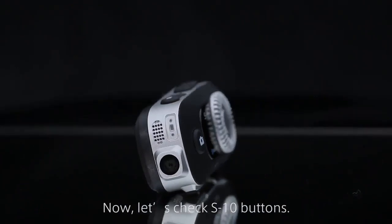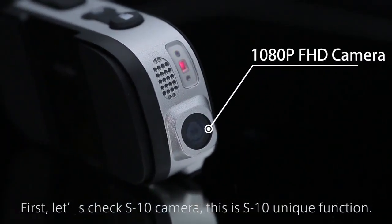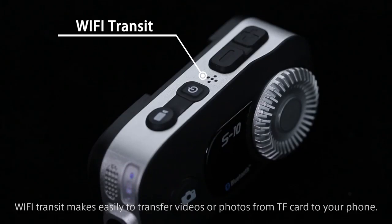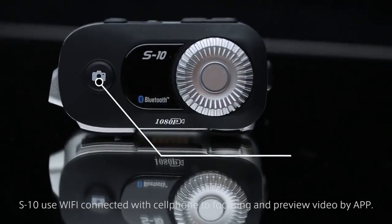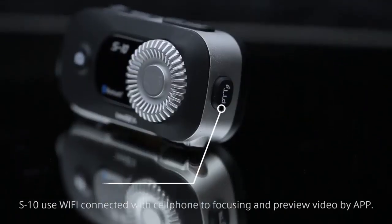Now let's check the S10 buttons. First, let's check the S10 camera. This is an S10 unique function. The Wi-Fi transfer makes it easy to transfer videos or photos from the TF card to your phone. S10 uses Wi-Fi connected with your cell phone for focusing and previewing video via the app.